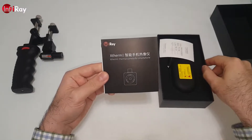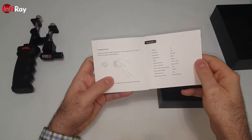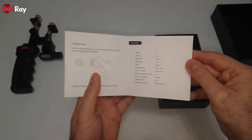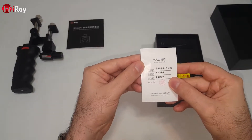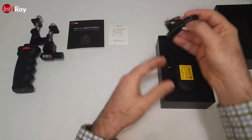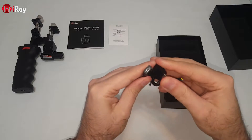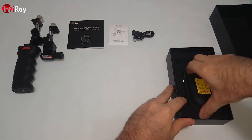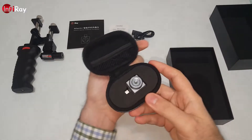Instruction manuals with some basic information about the product — how to install, how to download, how to use the focus ring, specifications, and a product certificate. There's also a USB-C extension cable in case you want to use it with the holder. Inside the box there is a case which contains the T2L.